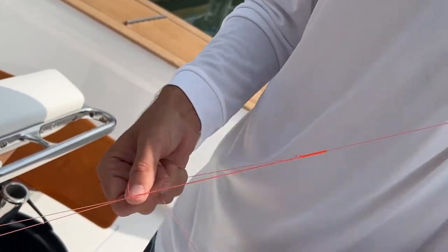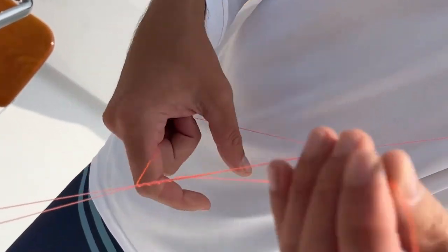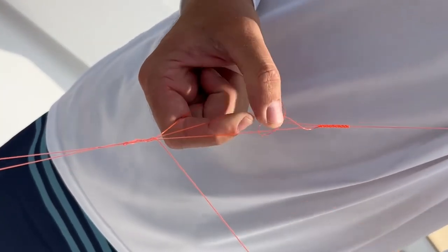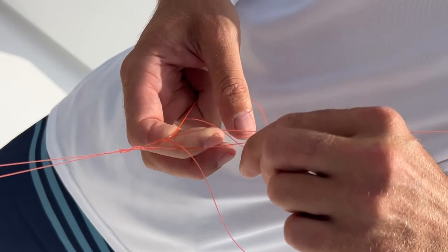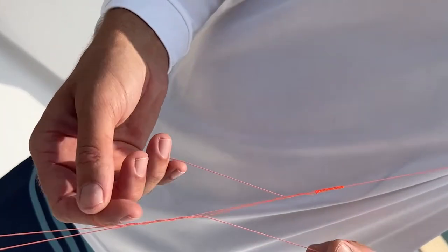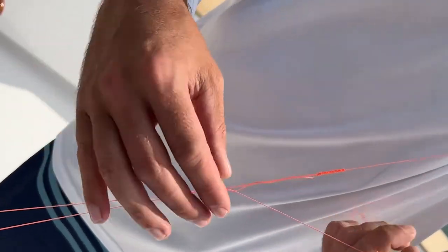To finish it, I'm going to do a finish knot — it's like tying a half hitch but I'm going to go around four times. Then I take my tag end and go back through the Bimini.